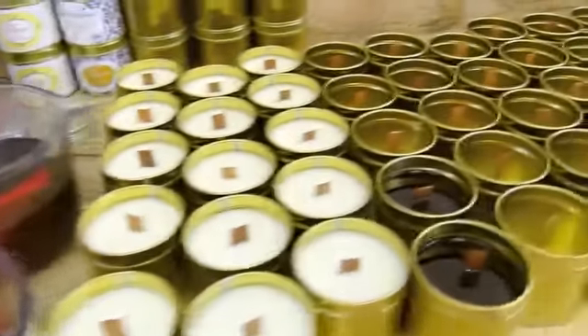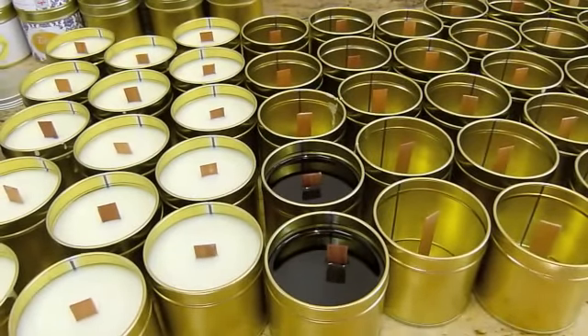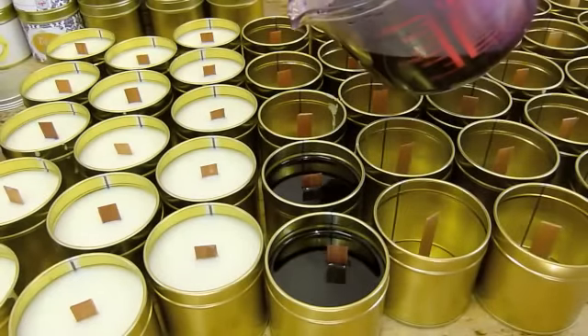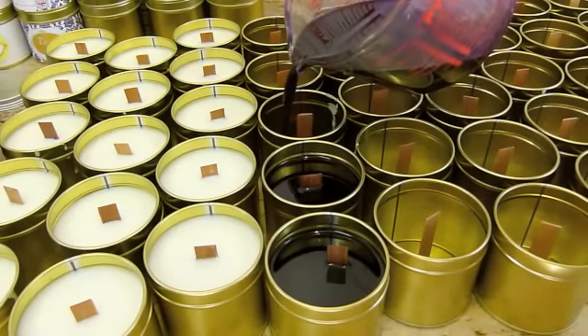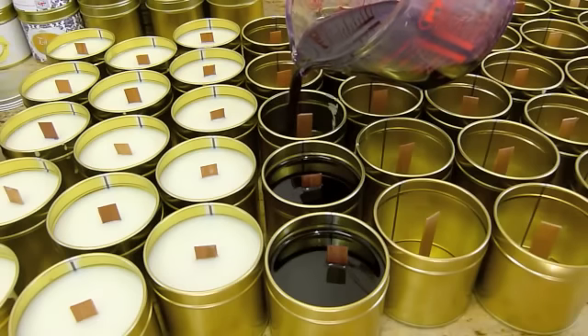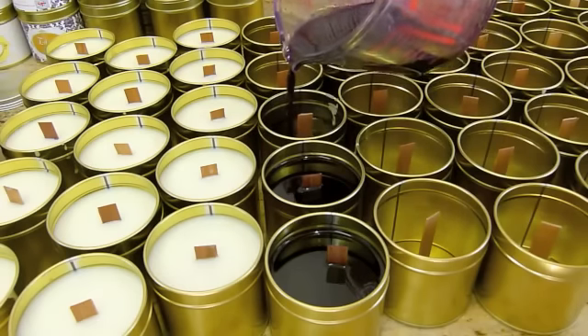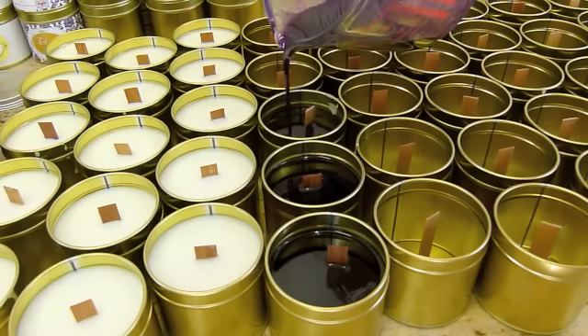There was a question the other day about whether you can use mica in candles. I actually don't know the answer to that question, but maybe someone who's been making candles a long time will be able to tell you - or just buy some candle wax, mix some mica in with it, burn it, and see what happens.